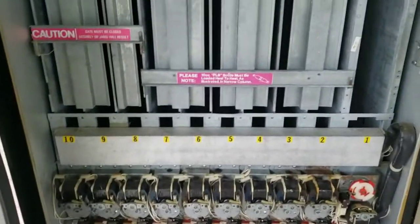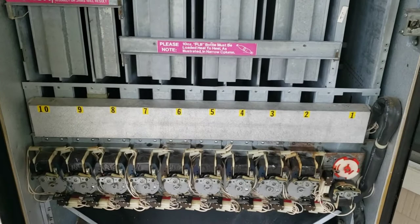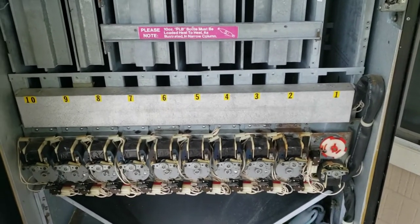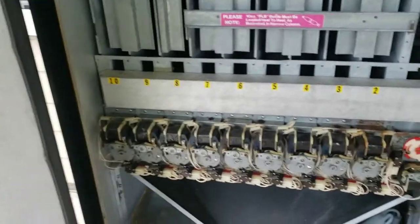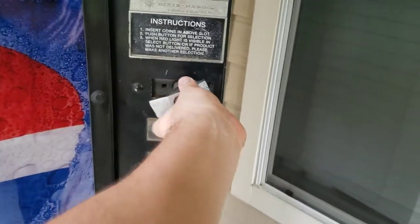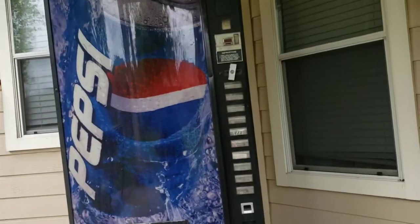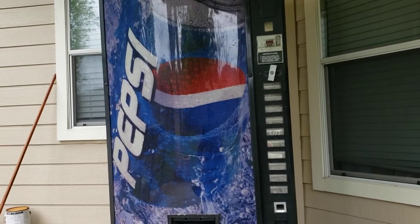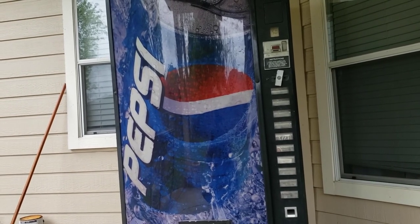I've never done soda machines before — I'm more of a car guy — but this was pretty straightforward. Just mechanical and electrical components, easy to diagnose and fix, parts are pretty cheap. I'll post another video on a walkthrough of how this thing works, how to change the price and the coin mechanism, and how all the different parts work. Overall, a really good project — got the machine for free, and these things sell for around $500 to $1,000, so a pretty nice margin.